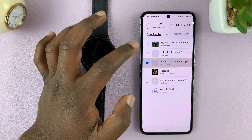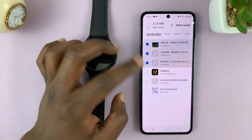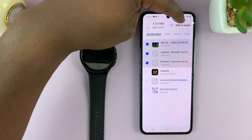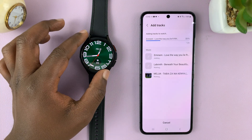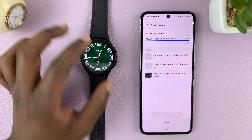Go ahead and select the music you want to add to your watch. For instance, I'll select three songs and then tap on 'Add to Watch' in the top right corner. The watch has to be close by with Bluetooth and Wi-Fi enabled.